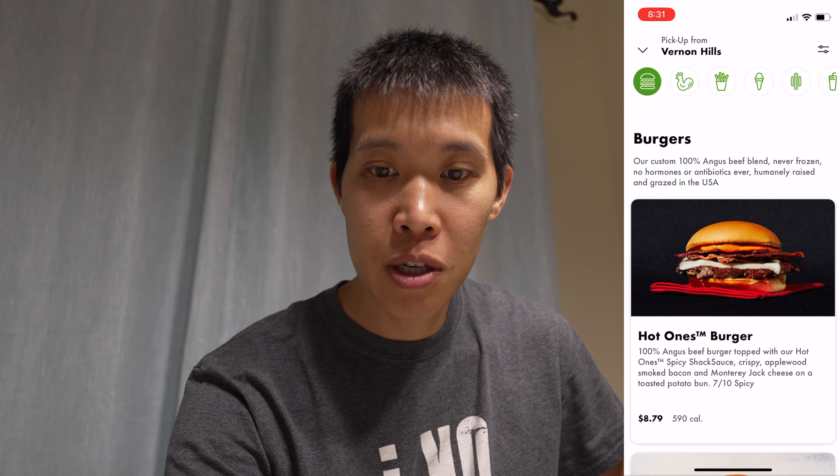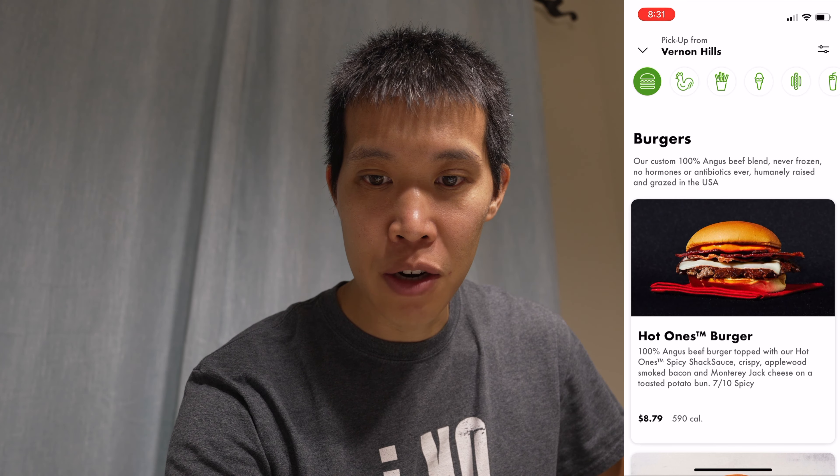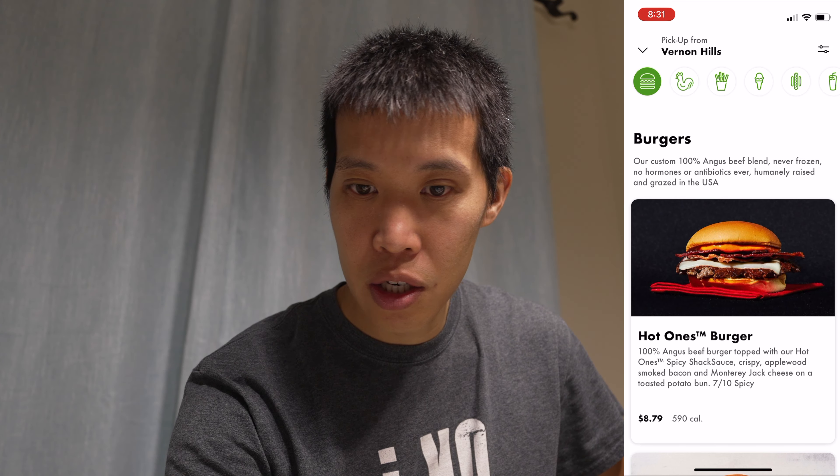We got the Hot Ones burger from Shake Shack. It's a 100% Angus beef burger topped with the Hot Ones spicy shake sauce. It's crispy applewood bacon and Monterey Jack cheese on a toasted potato bun. It says 7 out of 10 spicy.